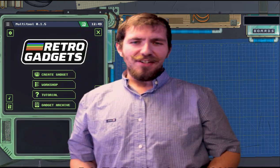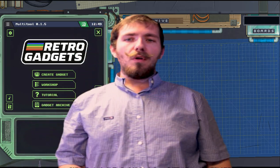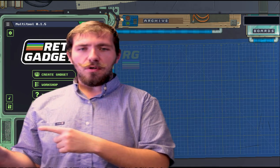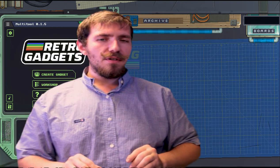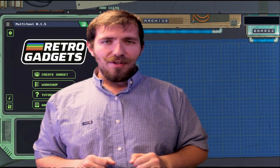Welcome gamers! Get ready to dust off your VCR cassette tapes because we are diving headfirst into the world of retro gadgets. We're taking you back to the good old days of the 1990s and early 2000s. So if you're ready to relive the good old days of clunky keyboards, CRT monitors, and floppy disks — if you know what those are — then you are in the right place.